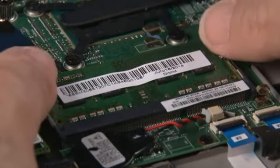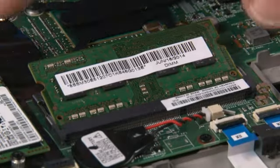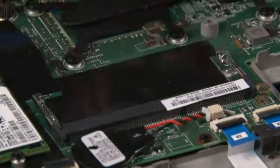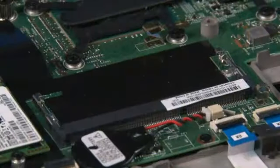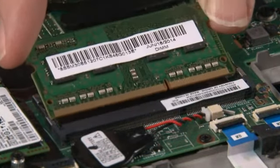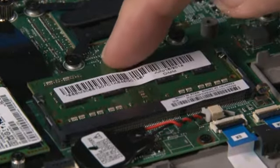Press the latches outward on each side of the memory module to release it. Gently pull the memory module to remove it. Insert the memory module into the slot using the notch for alignment. Press the module down until it latches.